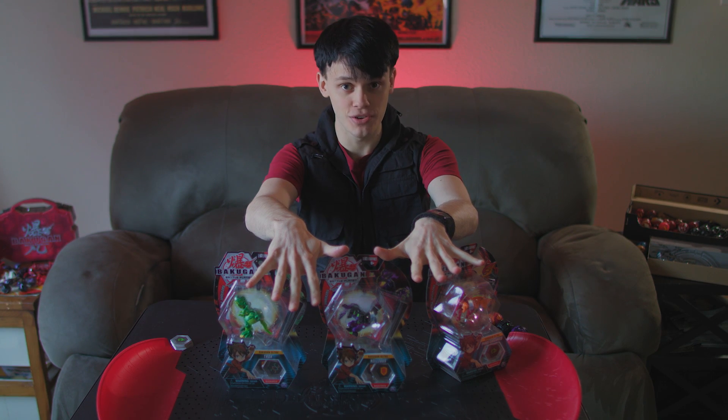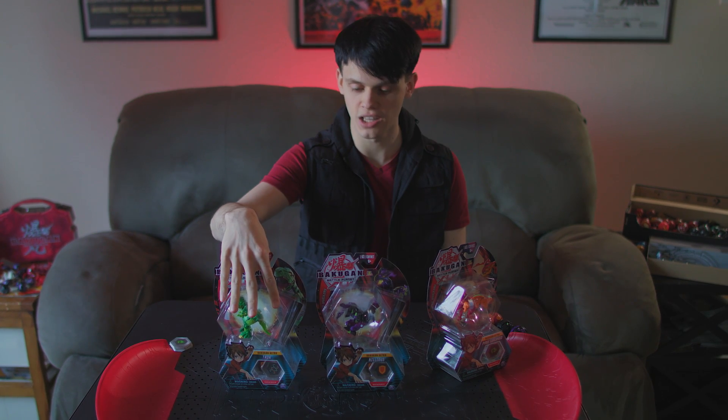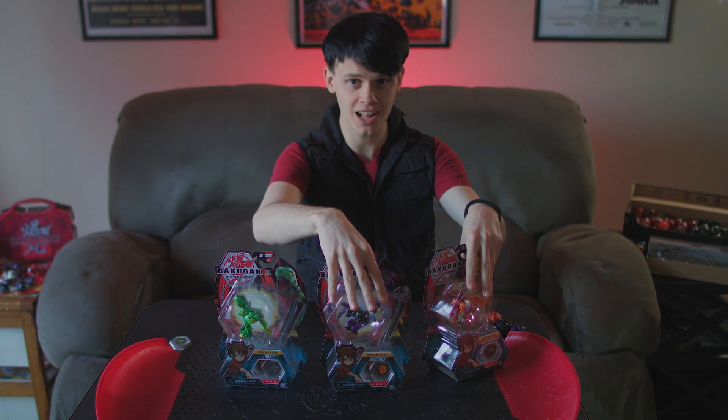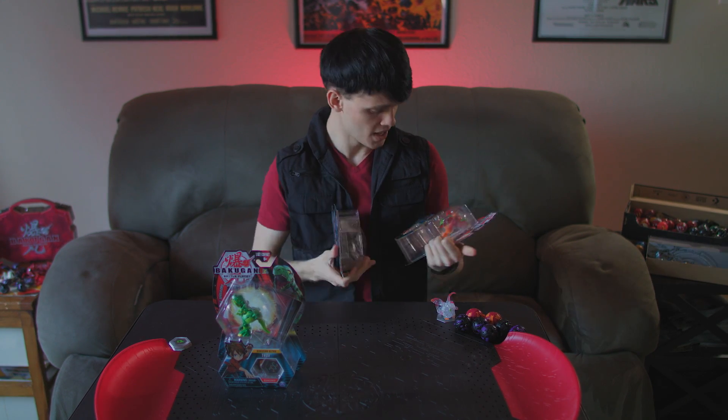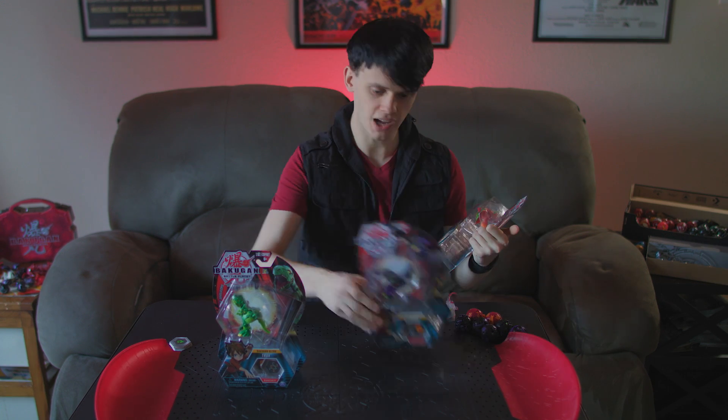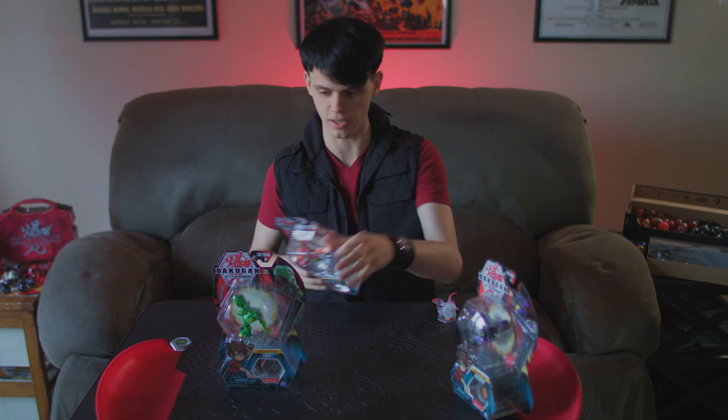Which one of these should I get into first? Trox has a challenge level of 2, and Nilius and Garganoid both have a challenge level of 3. I don't even know if I have a challenge level 3 yet, so these are both gonna be really interesting. I've opened so many Dargus, so I'm gonna start with Pyrrhus.